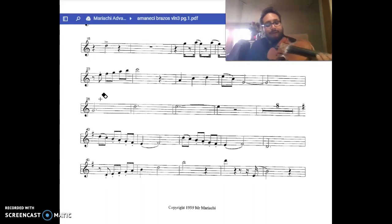Next part is going to be a bow bounce. It's a slur, then staccato, which we're going to give a bounce effect — a short note.